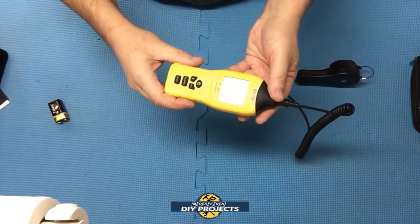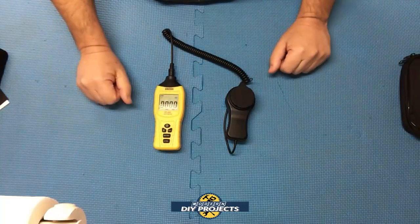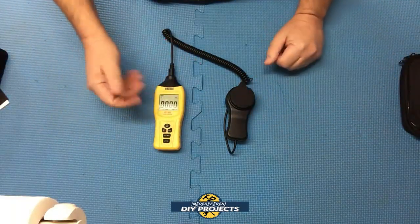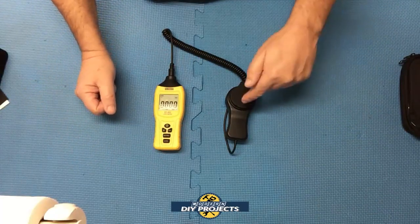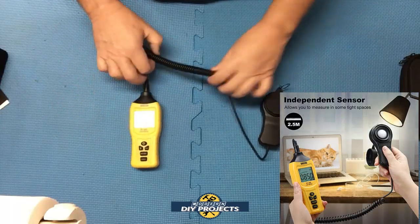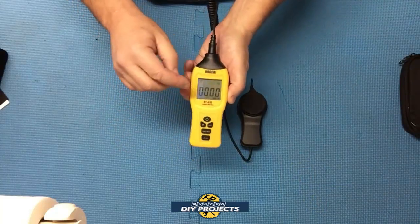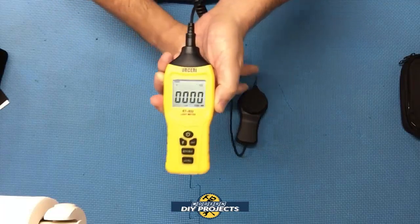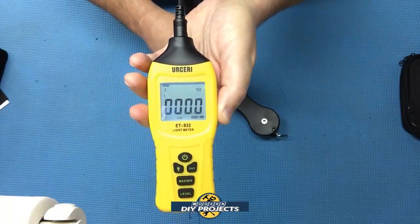Now let me put in the battery. It takes a 9-volt battery — pop it in the back. So you get the meter, the sensor, the battery, and the pouch. This retails for $30 on Amazon and comes with a 12-month warranty. The independent sensor stretches out up to 2.5 meters or 8 feet, so it has a good stretchy connector. It has a large LCD display with a backlight — you press and hold a button and it lights up, which is convenient in dark situations.